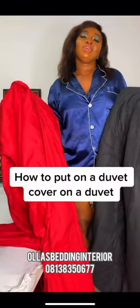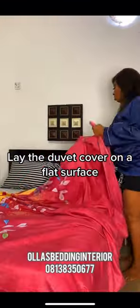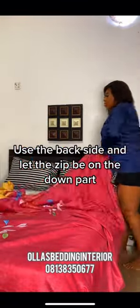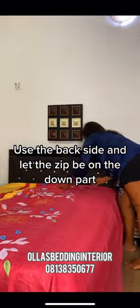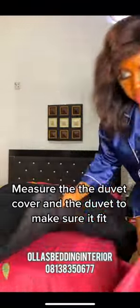How to put on a duvet cover on a duvet. Lay the duvet cover on a flat surface, using the backside with the zip on the down part. Lay the duvet on top of the duvet cover. Measure the duvet cover and the duvet to make sure it fits.